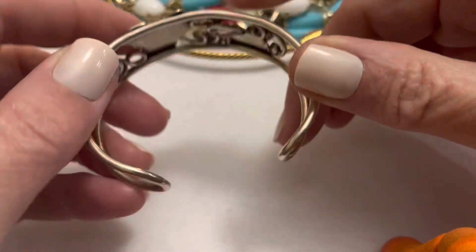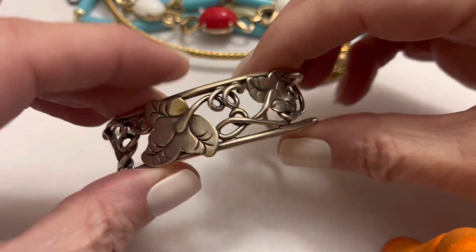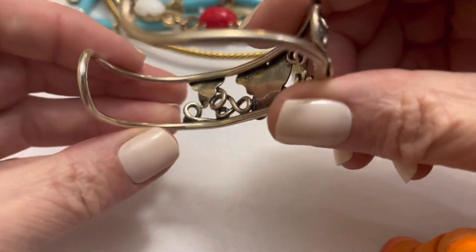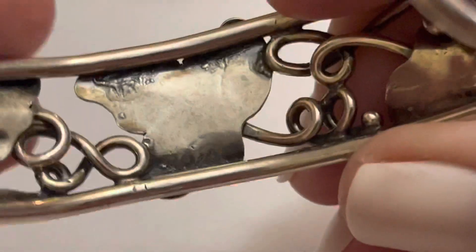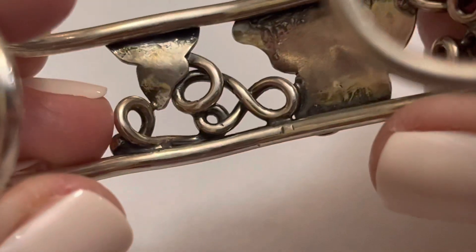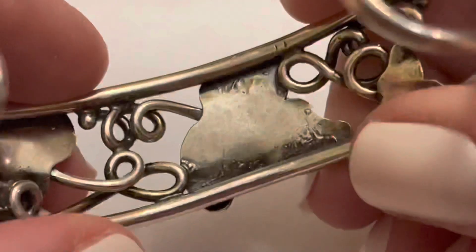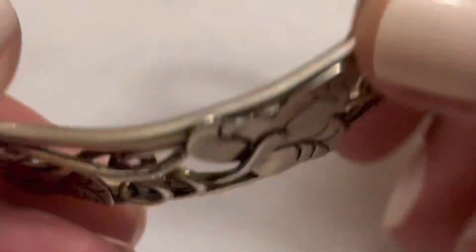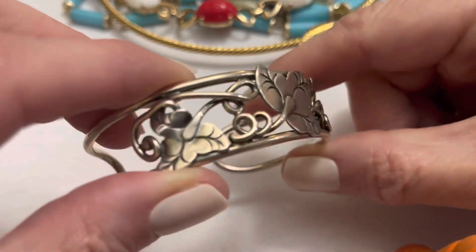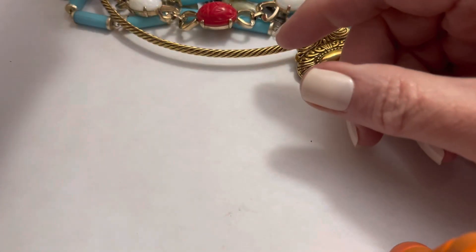I still have this — it's Sterling. It's grape leaves, at least that's what it looks like to me. I don't know where the mark is on this — not there, not there. I'm sure I've tested it in the past but I can do it again. Either way I love it, and I bought it as sterling.